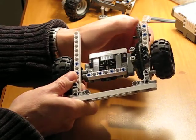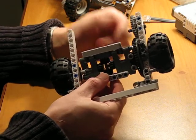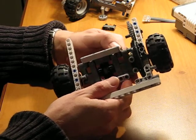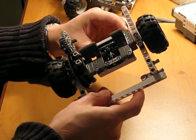So it works very well — still bulky, but very sturdy and very strong. It's working very well. All made from NXT parts, absolutely no other parts from any other sets.